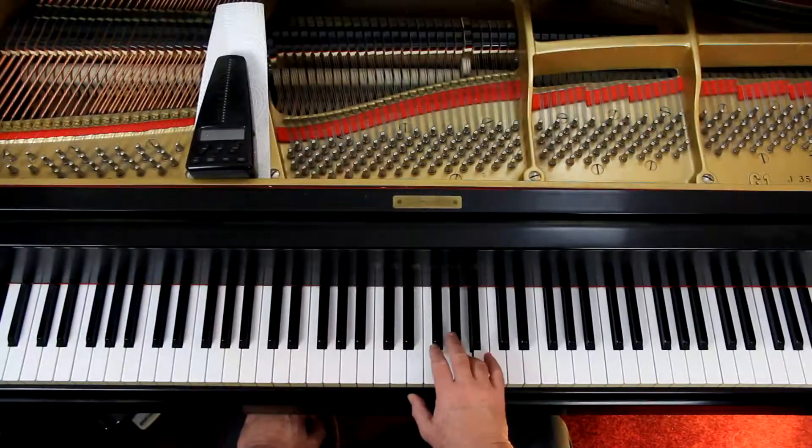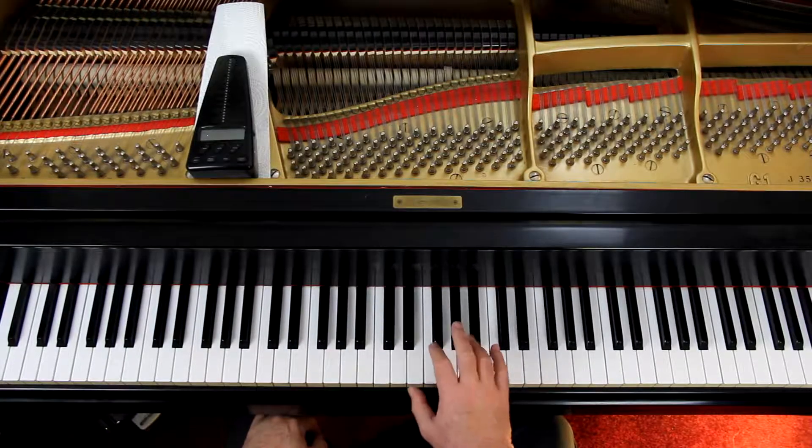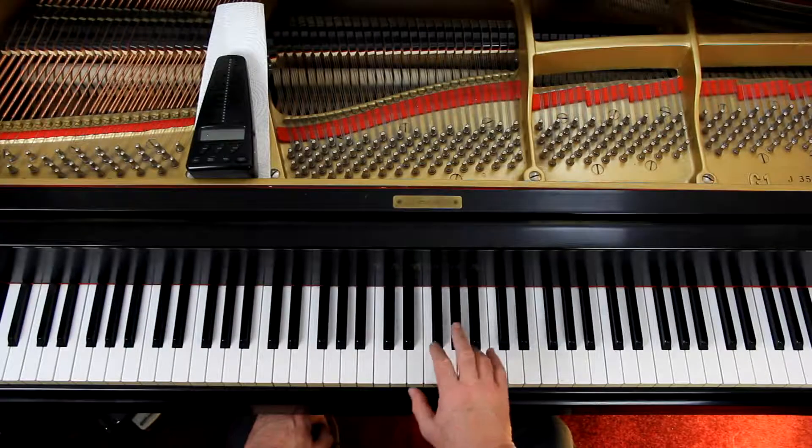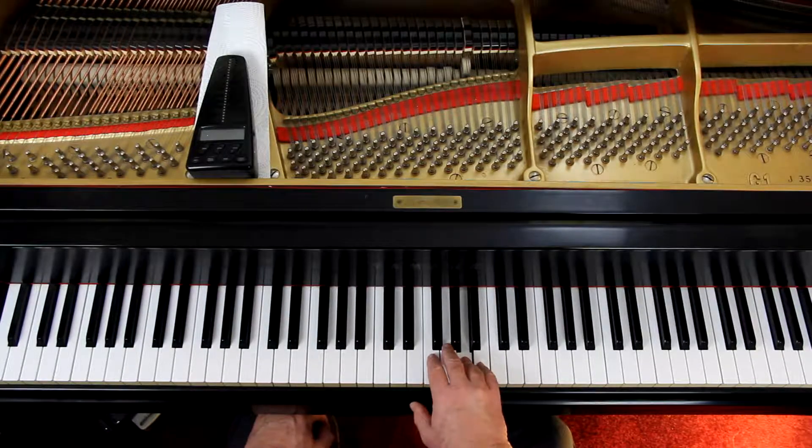So you can play the A with the fourth finger. Now look at the rhythm in that first full measure: two eighth notes, then a quarter note and a half note. If you played it without the tie — just two eighth notes, a quarter note, and a half note — it's: one-and-two, three, one-and-two, three, four. Just add the tie when you're comfortable with that and don't play the quarter note again: one-and-two, three, four.